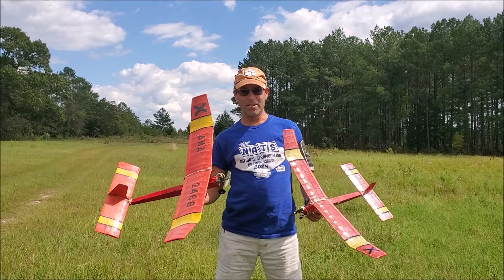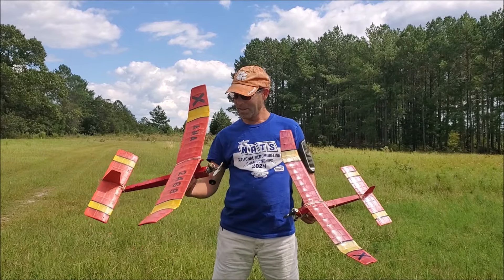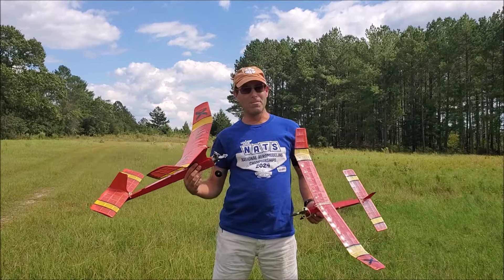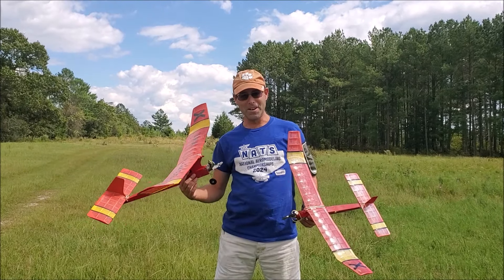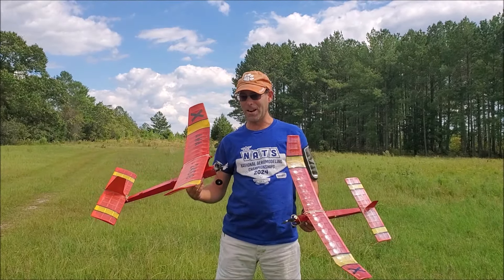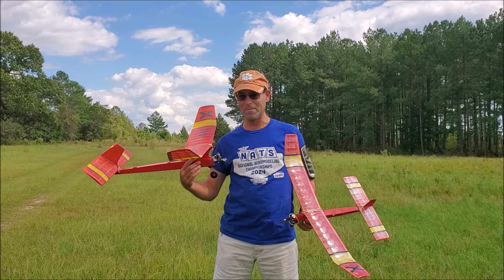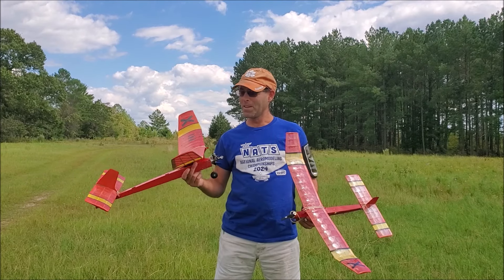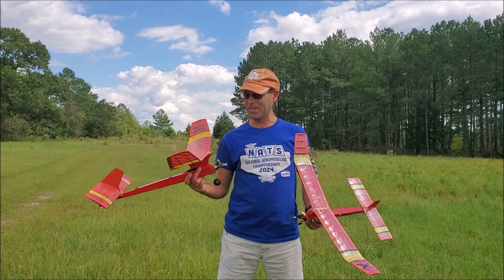Midwest Models kitted that airplane and sold countless numbers of those kits. But with the stab on the bottom, there were a lot of linkages required to actuate the de-thermalizer. By 1953, Ray had figured out that putting the stab on the top was probably a better idea. Midwest, however, didn't care to retool to produce an updated version of an existing kit.